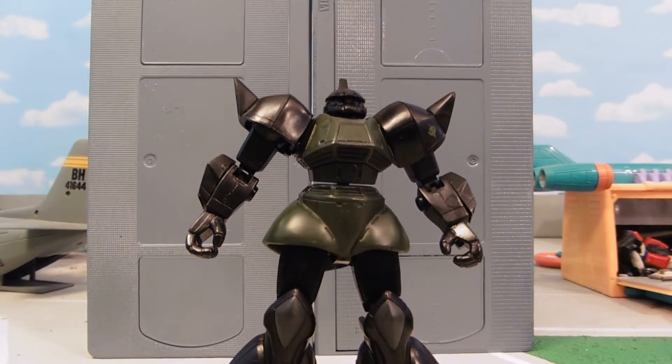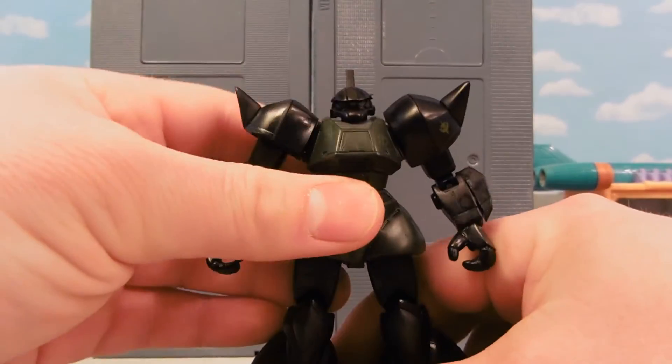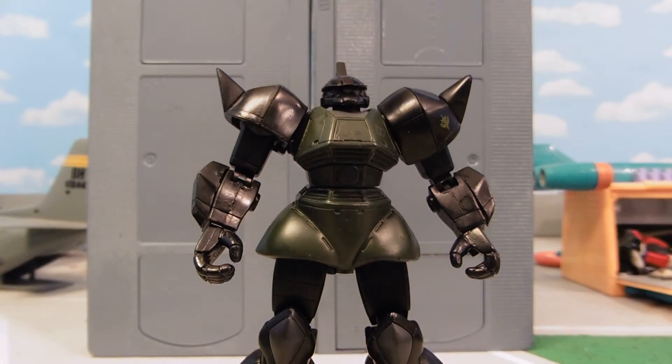I really like making recolors for people. The fun thing about it is that the color does not scratch off. If this was paint, it would just be tearing off. But with these recolors, they're ready for play or display. So if you ever want a custom recolored Gundam MSA action figure, let me know. I'd be happy to make you one.